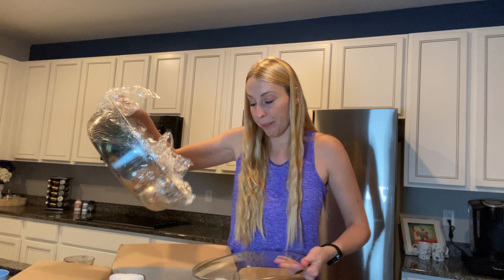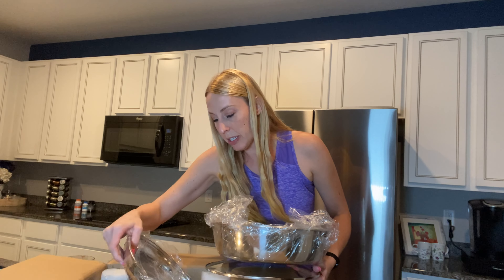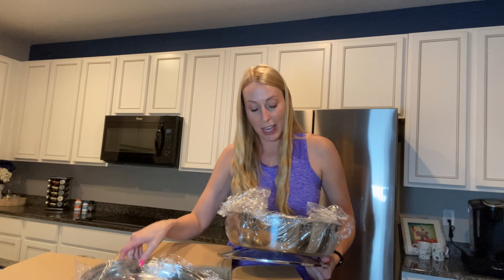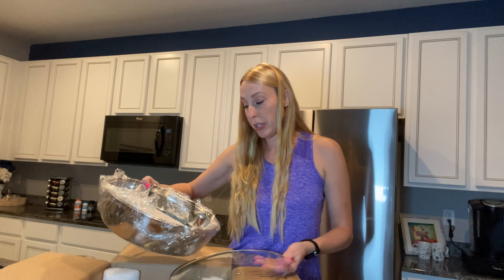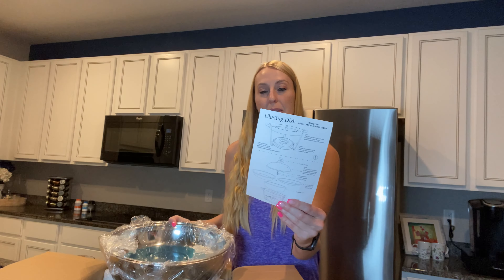So this is a chafing dish and I'm trying to take all the pieces out here. You've got the lid, you've got the actual dish here, you've got the little metal compartments. I'm gonna take everything out and then explain everything to you. You have your instructions on how to put it together — it seems pretty simple — and then you can use this to make some amazing dishes.